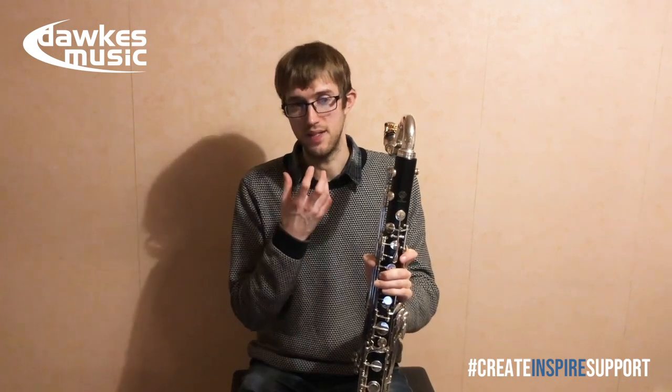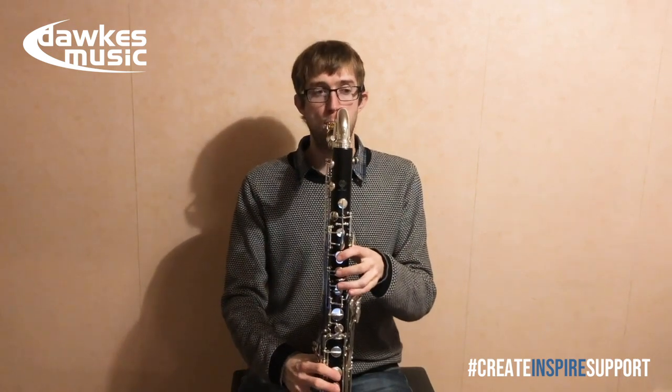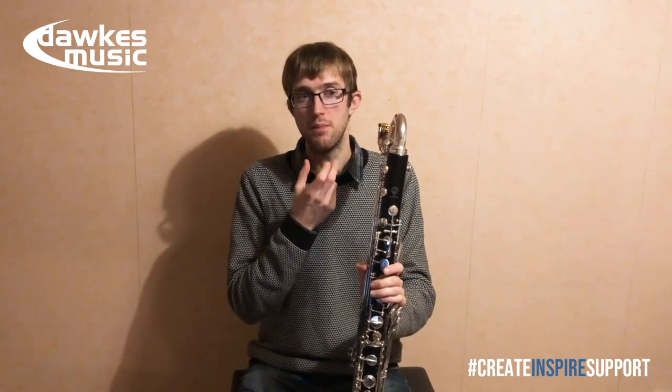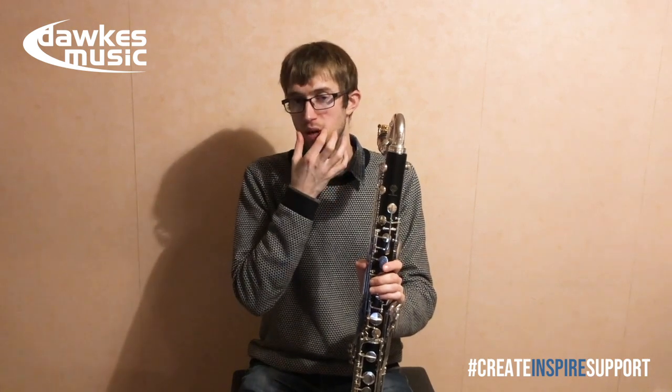When saxophonists come to the bass clarinet, they often have the opposite problem — they'll have a great low register and a nice relaxed embouchure. But when they go up to the top, they'll either get a squeak or it'll go a bit flat and a little bit wild. For sax players, it's really about making sure the embouchure is supported enough when you go up to the top — pulling in the corners of the mouth and keeping that nice and tight.